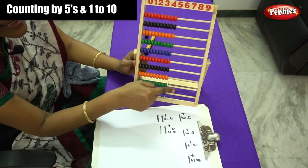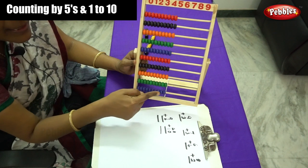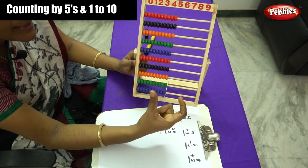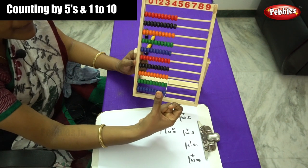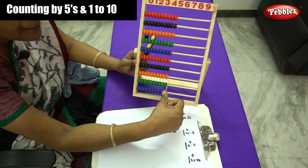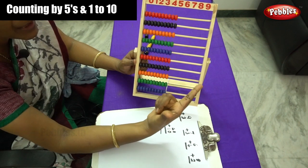The abacus has 10 rods, and each rod contains 10 beads. For moving beads, you have to use your thumb finger and forefinger. You have to use both these fingers only.